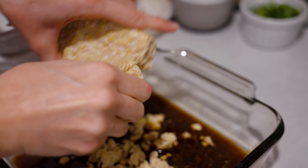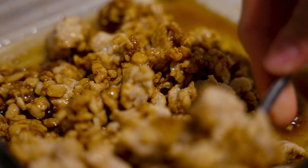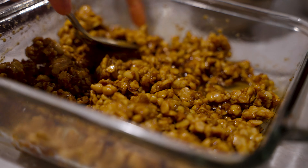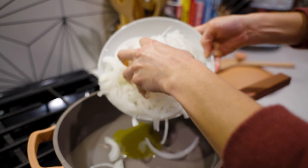Then crumble one block of tempeh into your marinade. Mix this all up and set it aside. Next you'll add about 1 tablespoon of olive oil to a pan over medium-high heat.